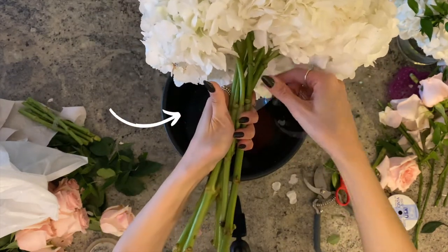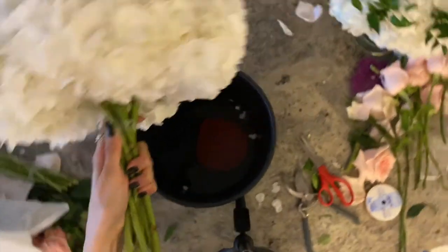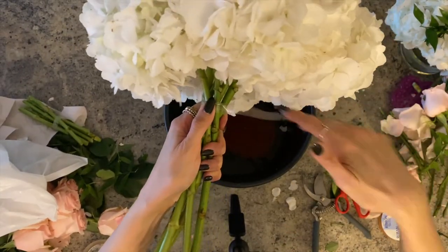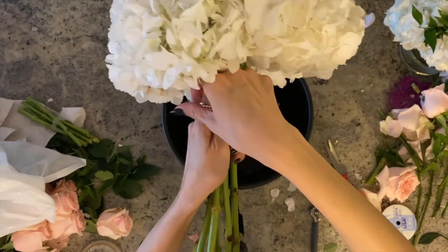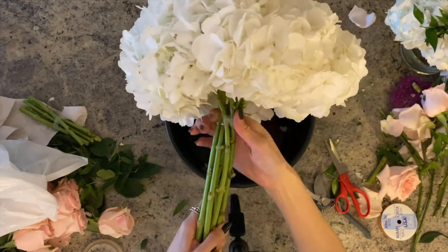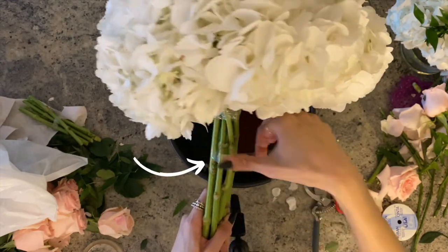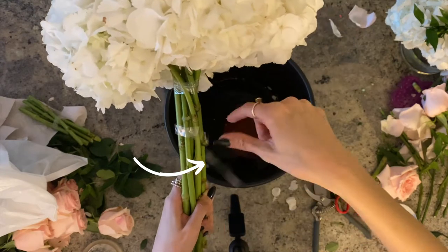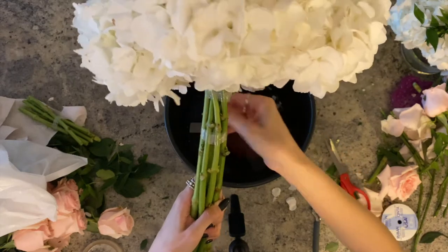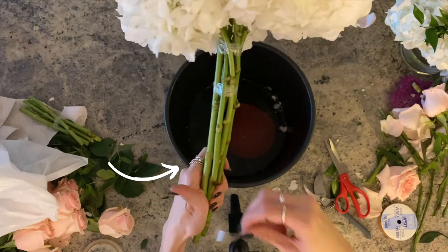I usually do three tapes: one on top just right underneath the bloom, one three to four inches below, and then a last one just to hold all the stems together.